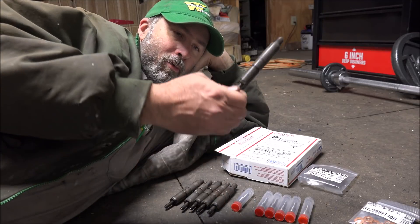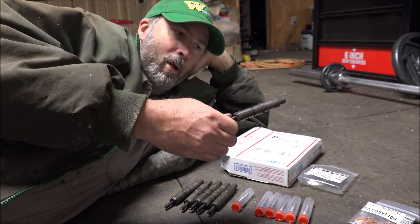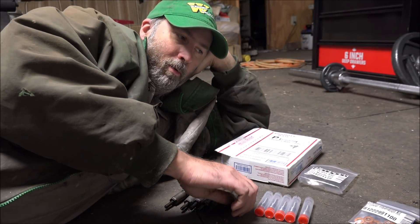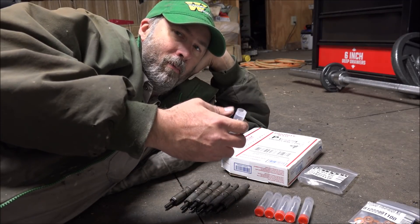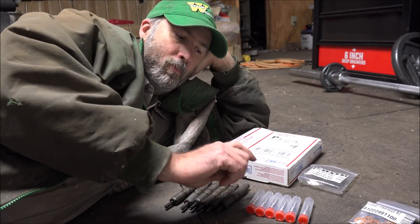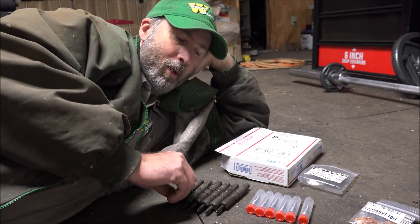I've got a set of injectors here — these are not the ones out of the truck, just some I have laying around. I'm going to pull these down, put these new bodies on, set the pop pressure, make sure they're chattering like they're supposed to, and when everything looks good these will be ready to go in the truck.